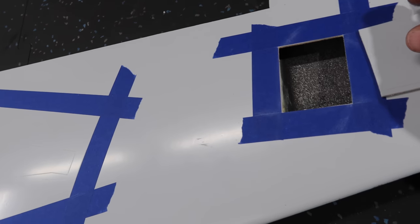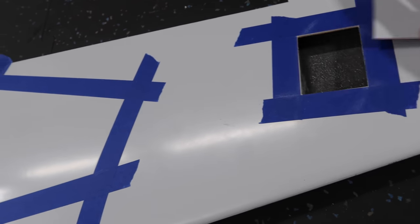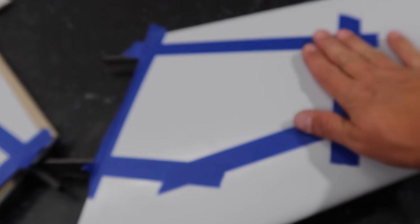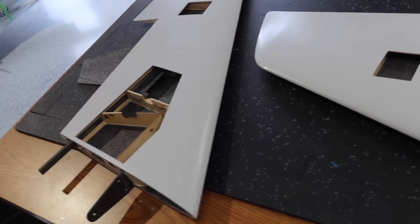We've got our aileron hatches cut off first, nice and accurate with a pull saw. Now we will work on our main gear hatches next. This is a continuation for the wing video.